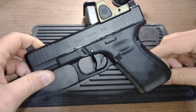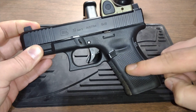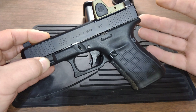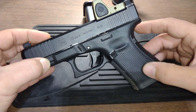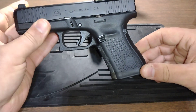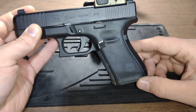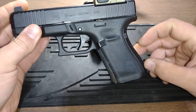Another thing I do especially for carry Glocks: I hate the texture on all Glocks — I don't care what gen it is. My hands sweat profusely and the frame feels pretty slippery to me. Talon grips — I like the granulate sandpaper type — but if you're carrying this thing inside the waistband, you don't want it jacking up your skin.